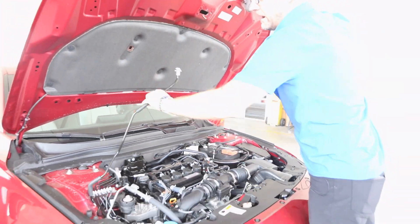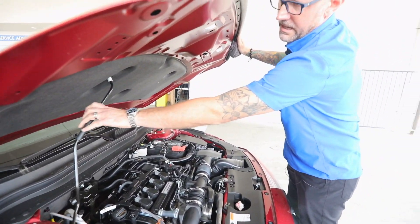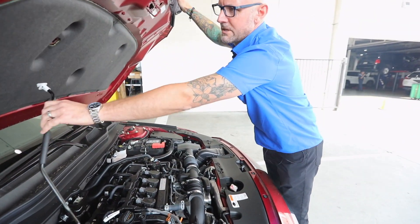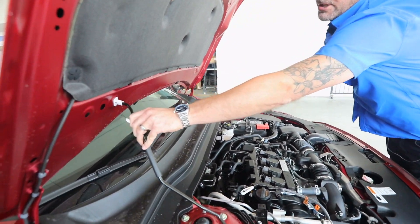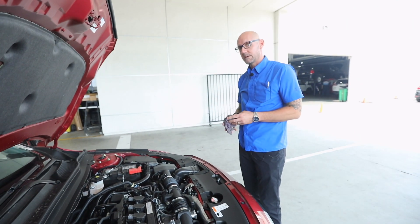We're going to push that over and we're going to pop the hood. Your prop rod is right here and we're going to put that in and that's going to keep our hood elevated. There are two positions — that position and then the second position. If you're tall like me you're probably going to need the second position.